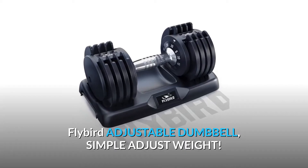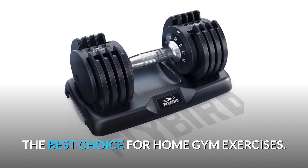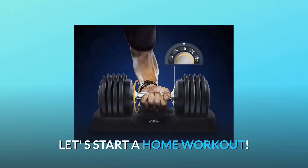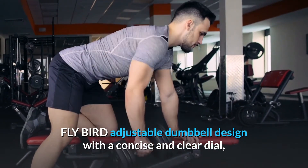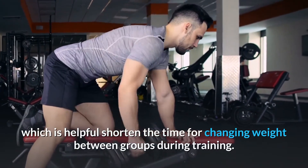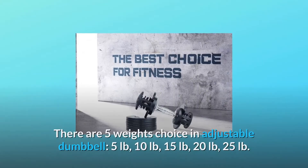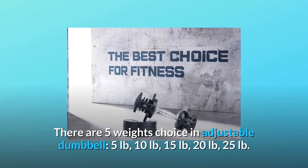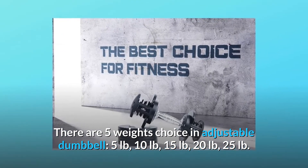Flybird adjustable dumbbell — simple weight adjustment, the best choice for home gym exercises. Let's start a home workout. The Flybird adjustable dumbbell is designed with a concise and clear dial, which helps shorten the time for changing weight between groups during training. There are five weight choices: 5 lbs, 10 lbs, 15 lbs, 20 lbs, and 25 lbs.